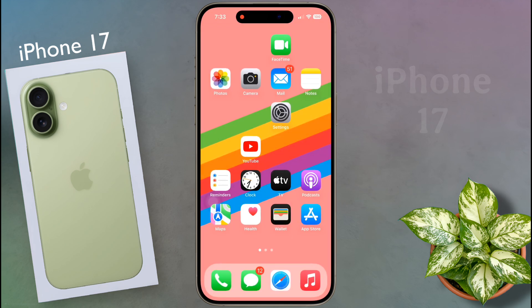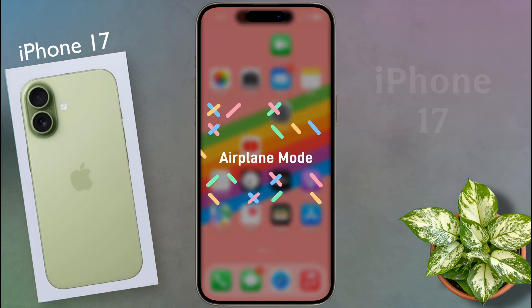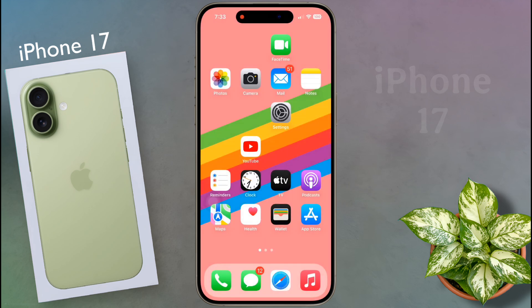Don't worry, I will provide you with a complete solution to any network issue on your iPhone. Number one: airplane mode. You can use airplane mode to instantly fix network or calling related issues.